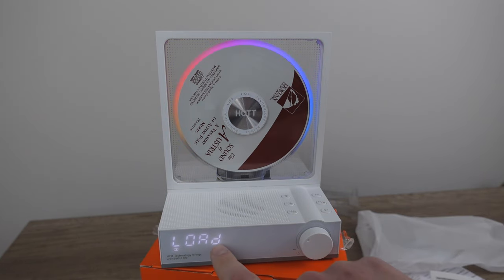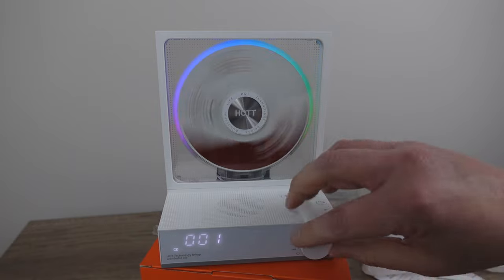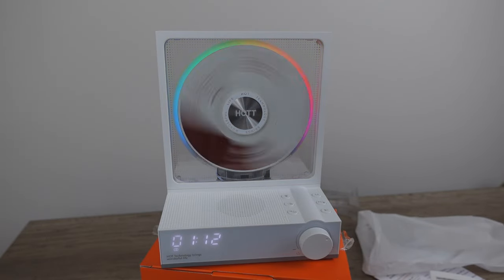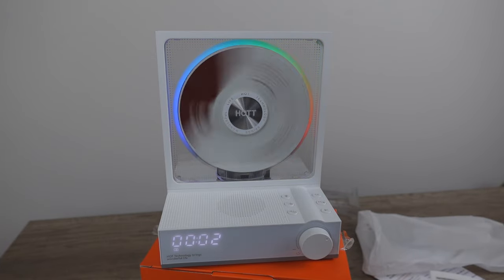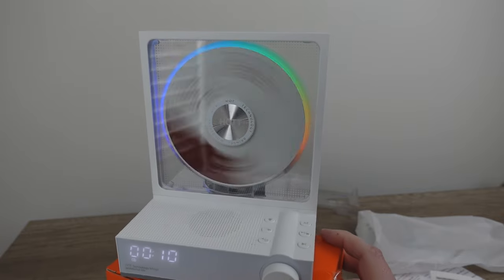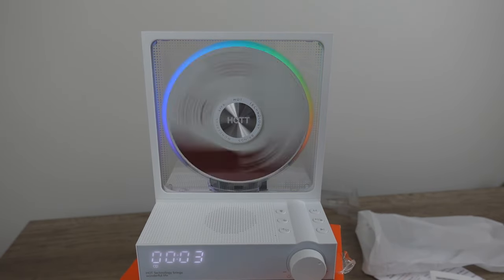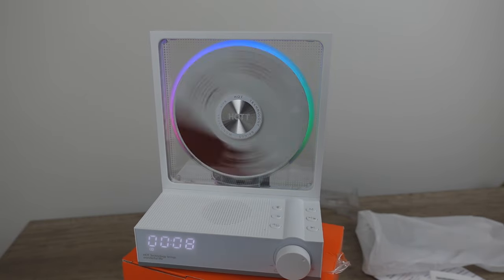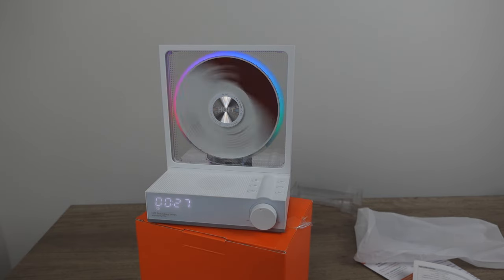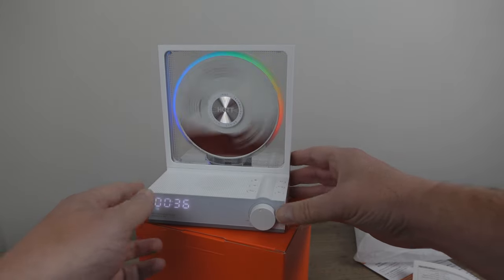Down here you can see the display showing the loading. Interestingly, they didn't try putting an FM radio on this. Let's listen to the audio quality. For what it is, it sounds fine - I don't think it sounds tinny or small. It's not going to be super boomy audio but for what it is it's awesome. It seems to play fine at different angles, not that you'd need that since you're not going to carry this on a hike.